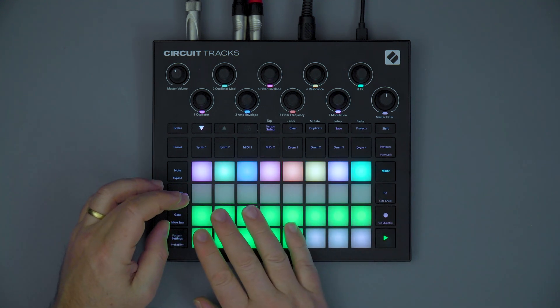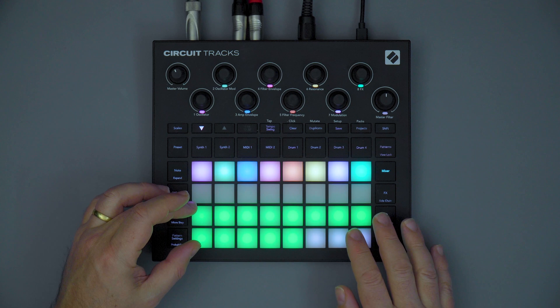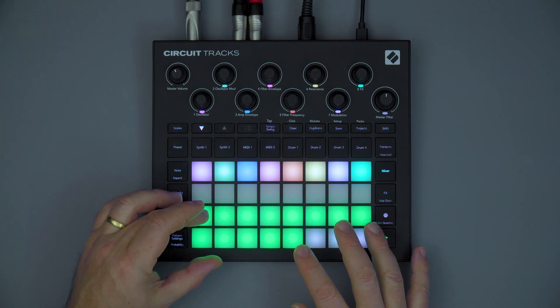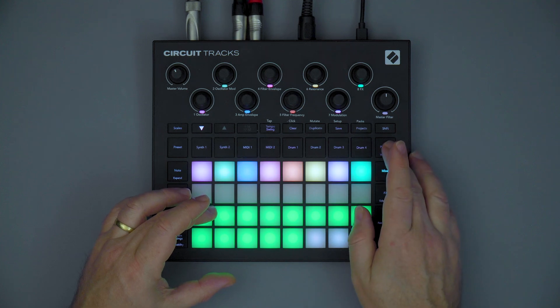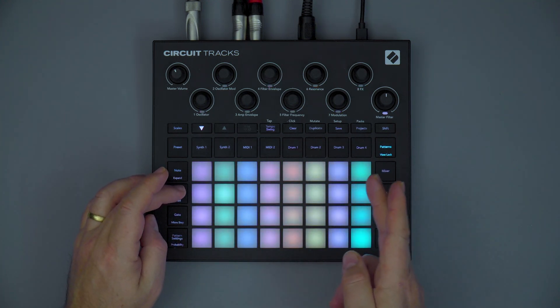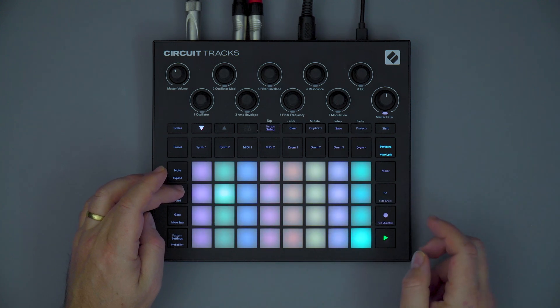Scenes have been added which give a powerful arrangement mode and allow you to extend the structure of your tracks. Management of the patterns has also been refined, and now each of the drum tracks can access its own pattern separately.